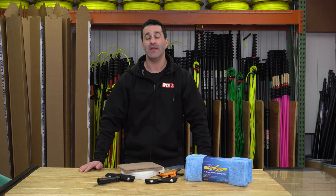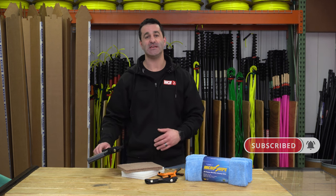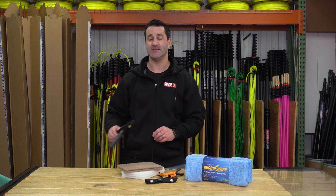Alex with windowcleaner.com, here today with one of my favorite manufacturers showing off their amazing Handy Sleeve. This is the Maker Handy Sleeve Starter Pack.